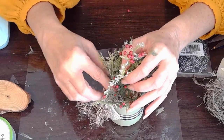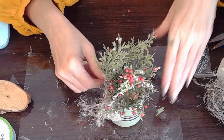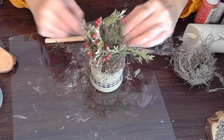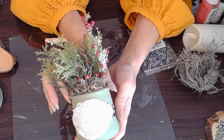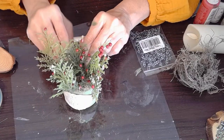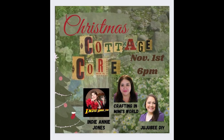It could be cute as a tabletop and you can make a whole collection of these Oui bottles filled with different types of evergreen leaves that you can get either from the Dollar Tree or any of your other hobby stores. Once again, just want to remind you that this is a Christmas cottagecore collaboration hosted by Jackie of Crafting and Mimi's World and joined by Sarah of Jujubee DIY. They are both wonderful crafters and have fantastic ideas for cottagecore Christmas DIY. Please check out their links below and check out the rest of their channel.